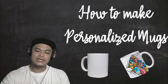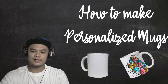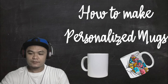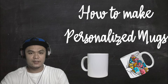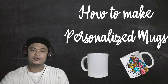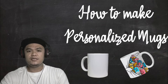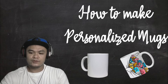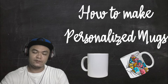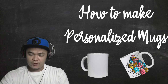Our topic for today is how to make personalized mugs — those mugs that you can put different prints on, whether text or pictures, whatever you want. It may also be based on the use. For example, if you're going to use the mugs for giveaways, that's a very good idea for a gift or a giveaway.